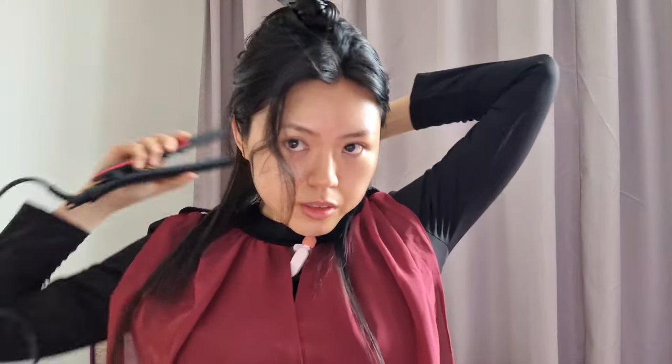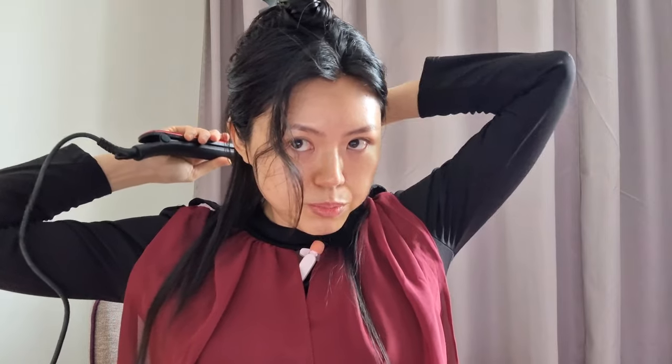I'm just sectioning out the hair. It's a bit hard to see the back so I hope I don't burn myself.